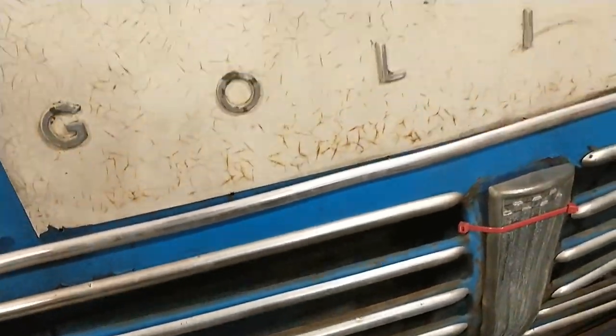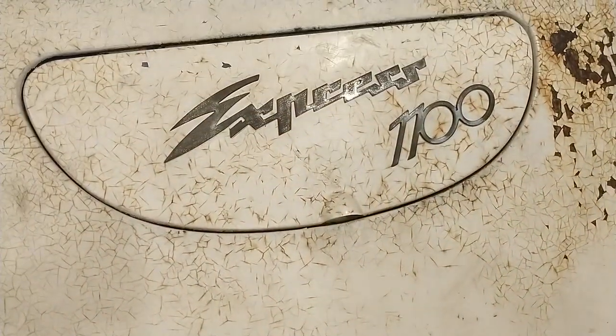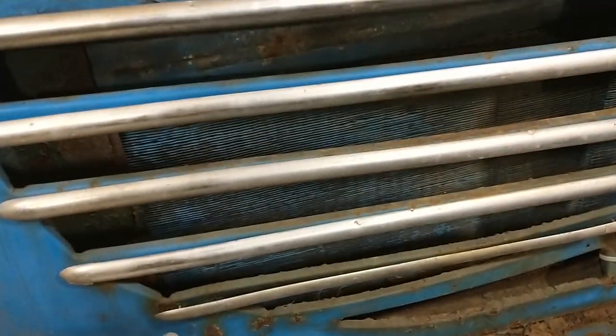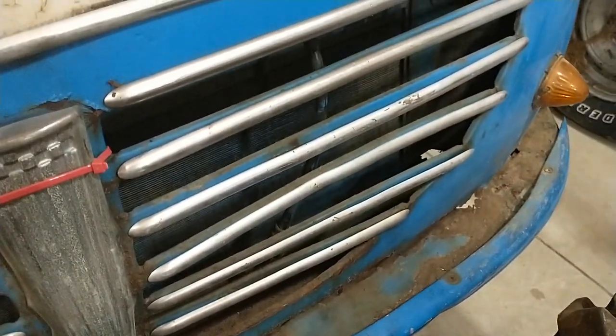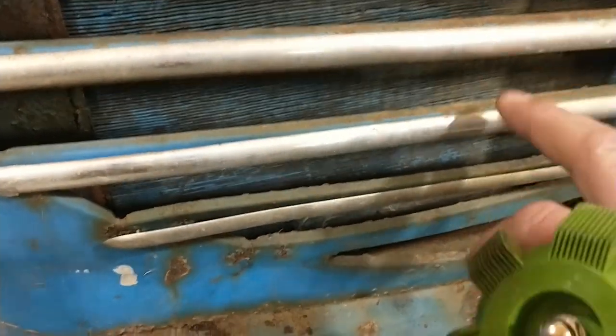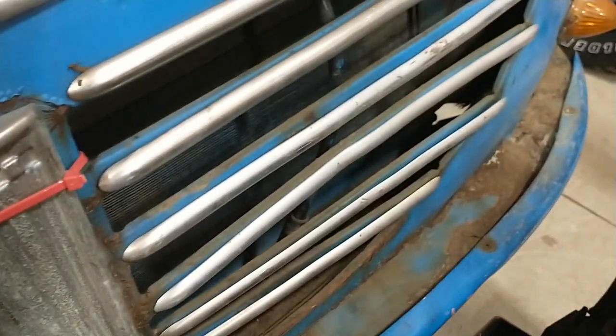Now we're peering through the grill opening of our 1958 Goliath Express 1100, a front-wheel drive minivan straight from Germany. It's also featured on the channel. It's water-cooled front-wheel drive, and you can see the radiator poking through slots in the grill — a lot like the old tow motor radiator. This thing is really uncommon, and I'm probably not going to experiment with it.